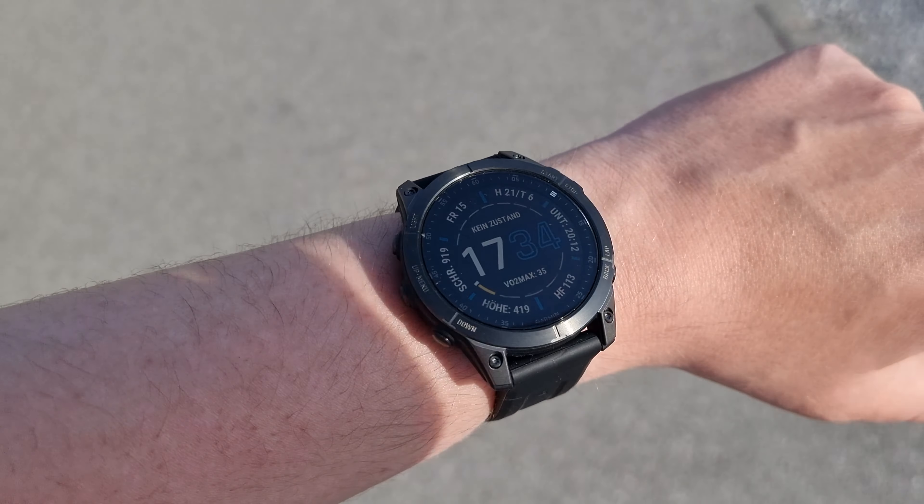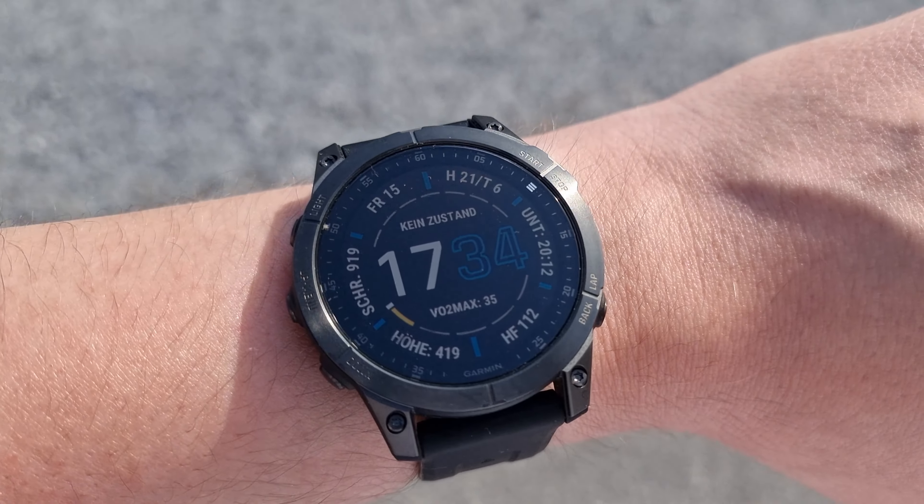How good is the Garmin Epix 2 Sapphire Titanium display in direct sunlight? How well can you read the display outdoors? This is what we're going to talk about in this video. I'm going to do a little test, a little review of the Garmin Epix 2 Sapphire Titanium watch in outdoor environments in direct sunlight, and show you the results so you can directly see how it looks.